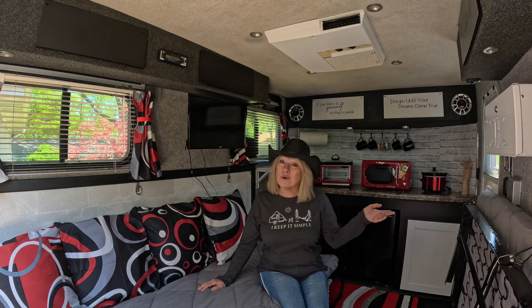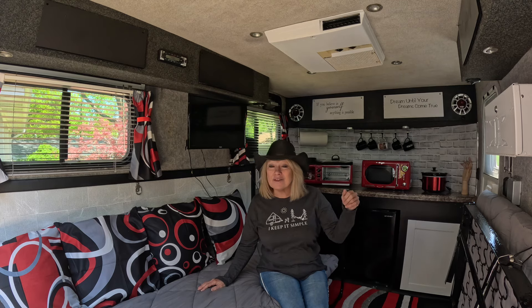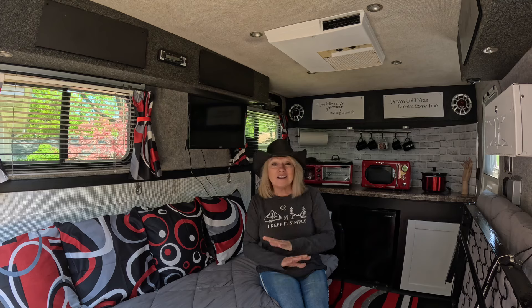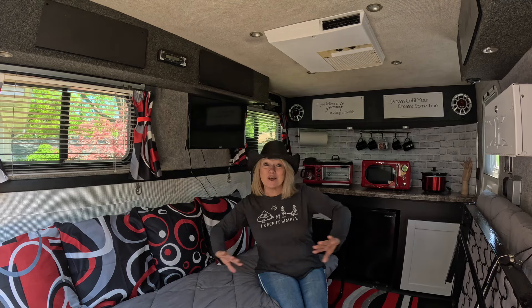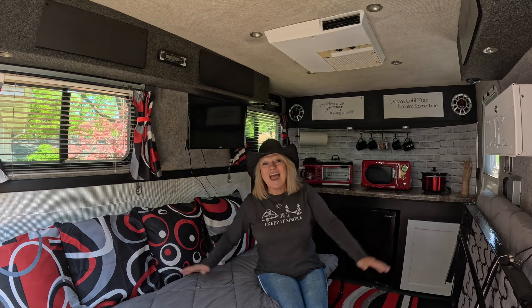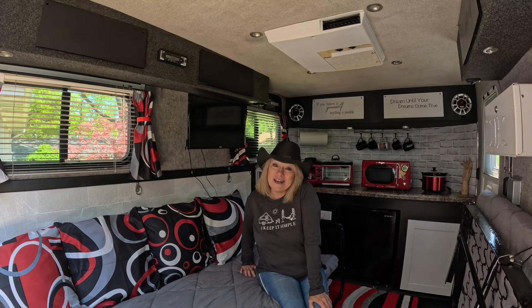I'm gonna show you some before and after pictures so you can see exactly what I did and how I did it. If you find a toy hauler that's used and you think it doesn't look great, look what you can do with it — it looks marvelous now. I think this is so me. Let's take a look and see what I did to the camper.